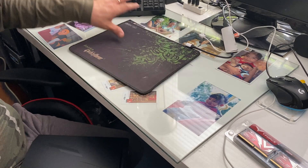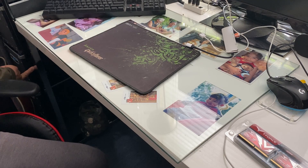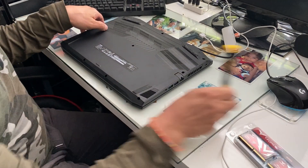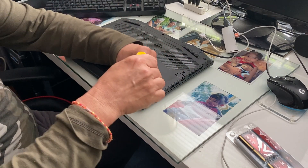Okay, so I'm on a mat so you don't scratch it up, and earth yourself too. I earthed myself so there's no static electricity — we usually have an earth strap. I'm just going to use a cardboard box. Okay, so we're going to remove all these screws first.